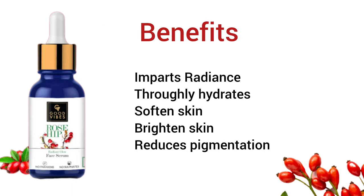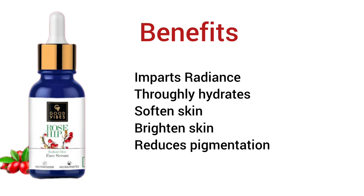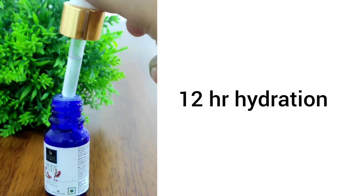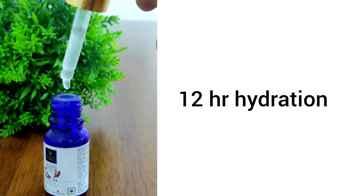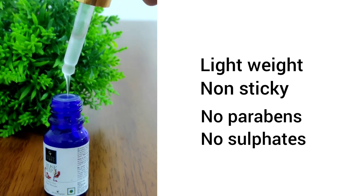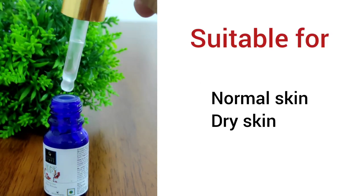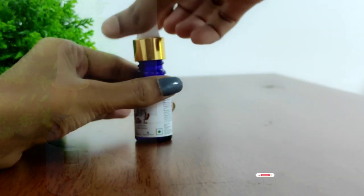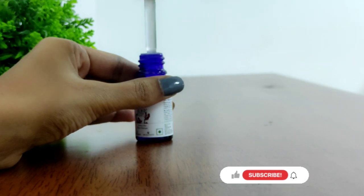The benefits of this serum are to hydrate the skin, soften the skin, and brighten the skin. It is lightweight and non-sticky.